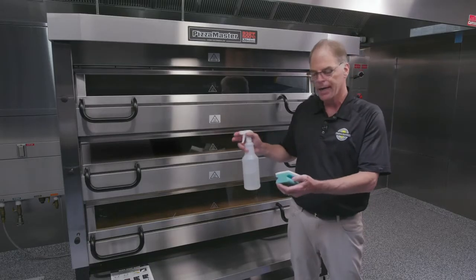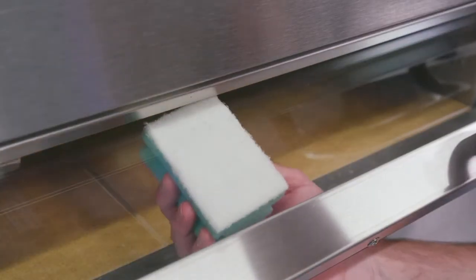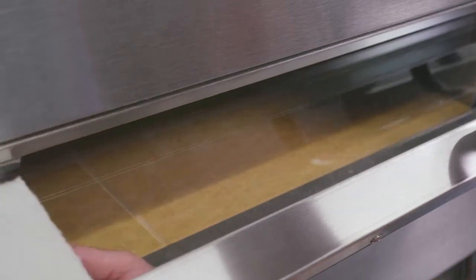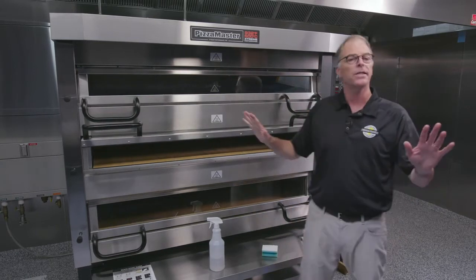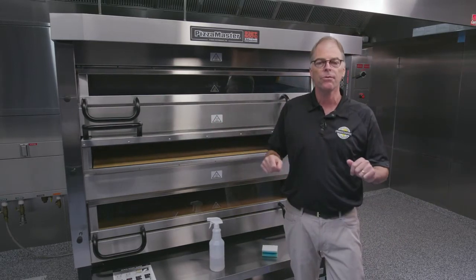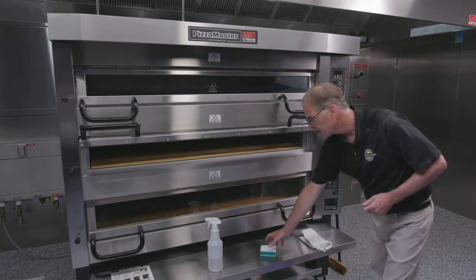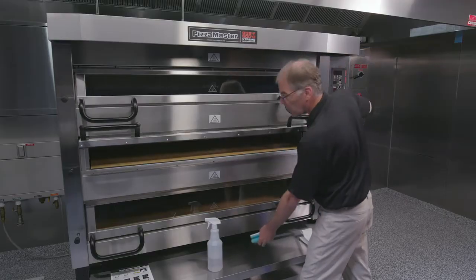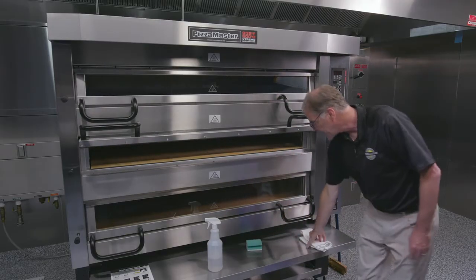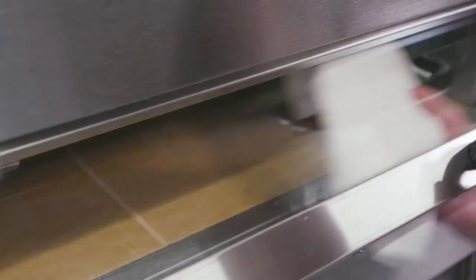Take your favorite commercial degreaser and spray it on the pad. Never spray any cleaners or chemicals inside the oven. Then dab it onto the window very liberally, making sure everything is covered, and let it set for several minutes — two, three, four minutes — to make sure the grease starts to break down. Then take your medium duty pad and give it a good scrub to scrub that grime away. Do the whole window, then take a cool water clean rag and wipe the grime away.